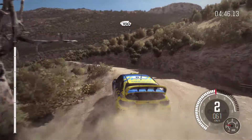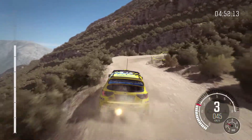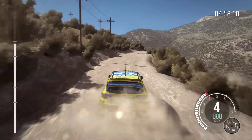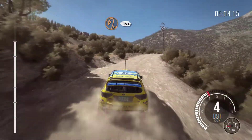100, up. Hairpin right. Right 6, crest, 80. Left 6 half long. That's caution, right 6. Into hairpin left, 80. Over crest.